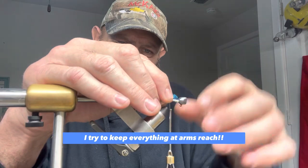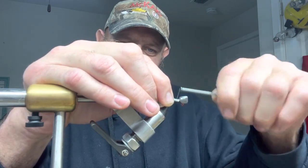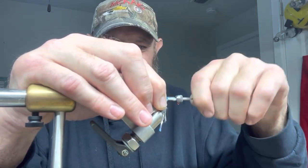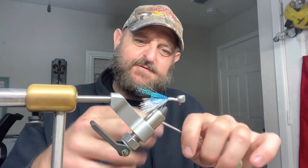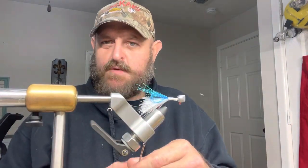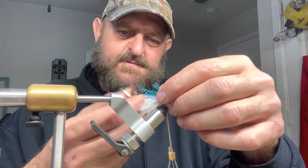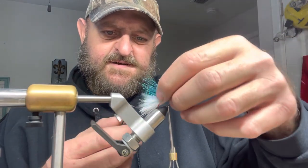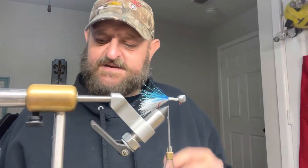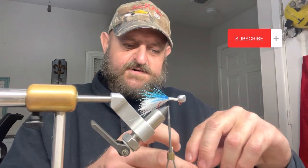Using that blue pearl, we gotta tie it in. Once we get it tied in, we gotta go back and cut where I folded it over. First we gotta tie that bad boy off. Make sure the knot is tied right when we double and triple it over, then go in there and cut. Sometimes it's hard to see — you don't want to cut any of your fly material, so just take your time and make sure you don't cut into your flies.